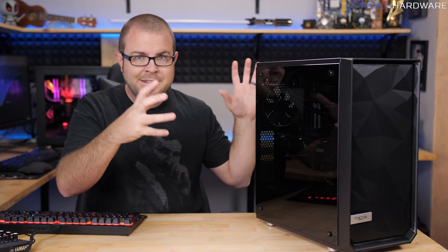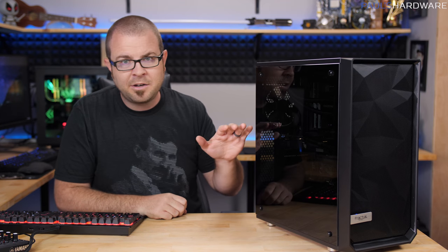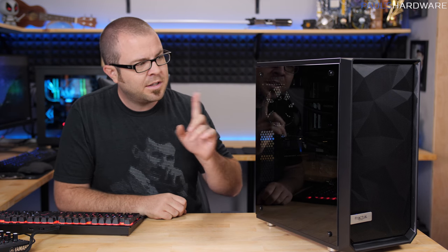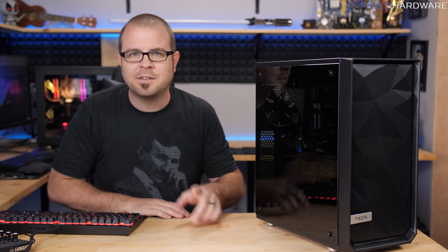I'm going to get the system set up, because we actually used it for the live stream — Kyle was playing on it. So this has been used only briefly for the charity live stream. I'm going to clear it out and get it set up for the winner. And then I've got to go pick up the memory at Newegg. Maybe we should do that first, actually — we'll be right back.